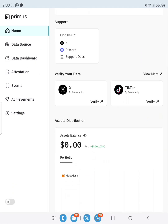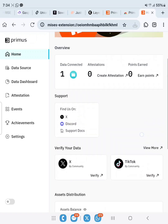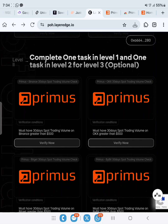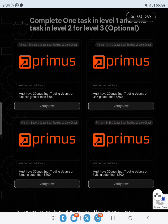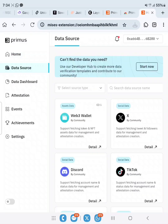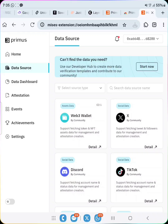Now we have one data connected — our wallet. We need to verify our X account, TikTok, and so on. But what we're most interested in is the data source where we can have our verification done. If you head over to the Primus Layer Edge page, you'll notice the first one says you must have 30-day spot trading volume on Binance greater than 500, and the same goes for OKX, Bybit, and the rest. If we can do even one or two, we're good to go.